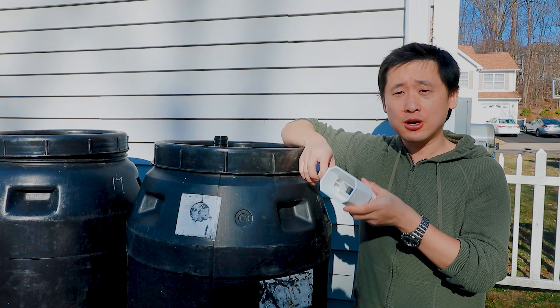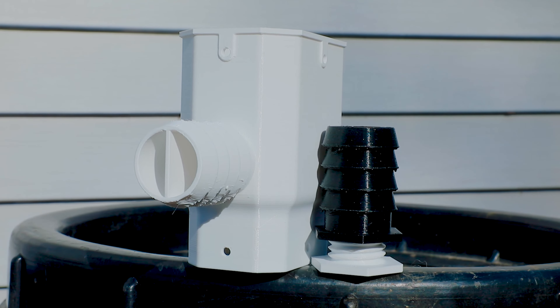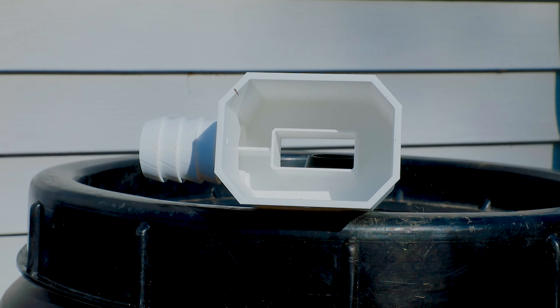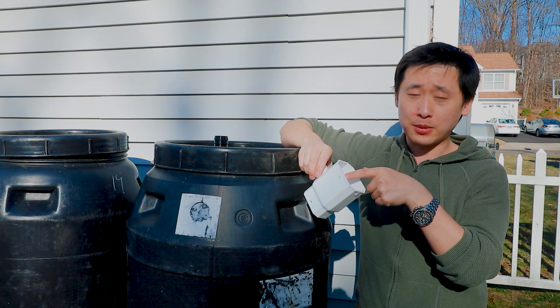We printed our own diverter — this is a homemade one that I made myself on Fusion 360, which pretty much diverts the rain into the system. It also has an overflow protection system, just in case these two barrels get overfilled with water, and the rest will flow back down.